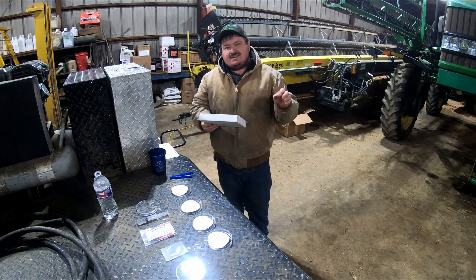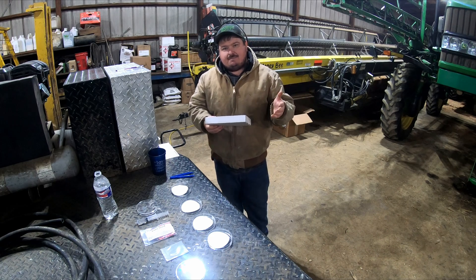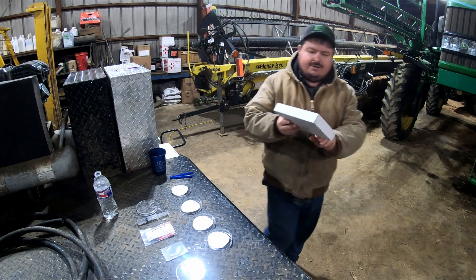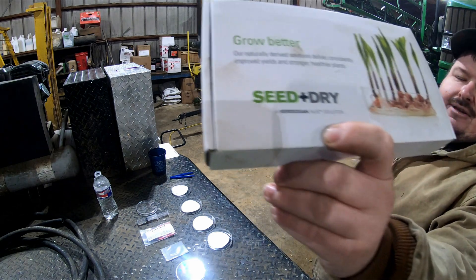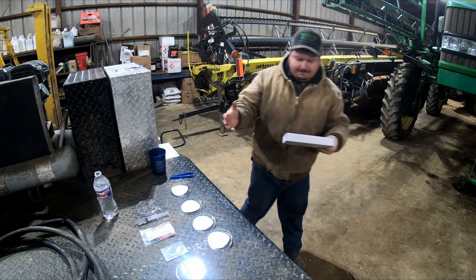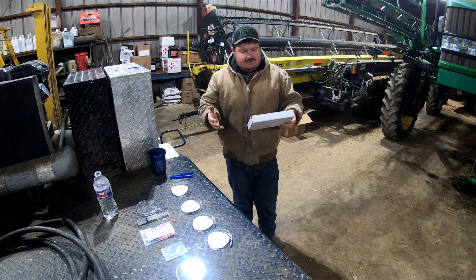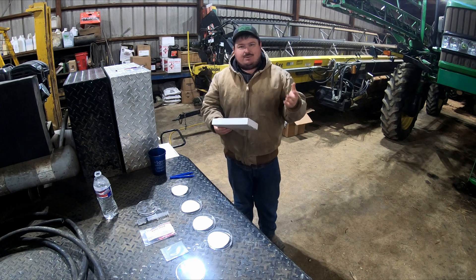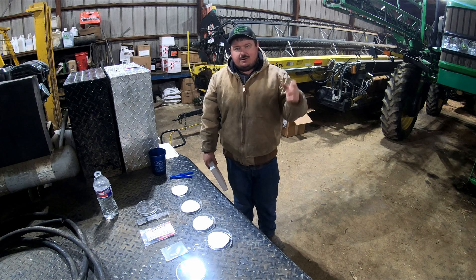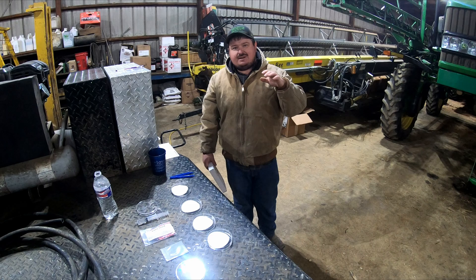Robert and I recently attended a growers meeting and in that meeting there was a company called Verdigian. They have a product that is supposed to replace the graphite in your planter. The reason you would put graphite in your planter is it lubricates the seed meters and helps you have better seed flow.